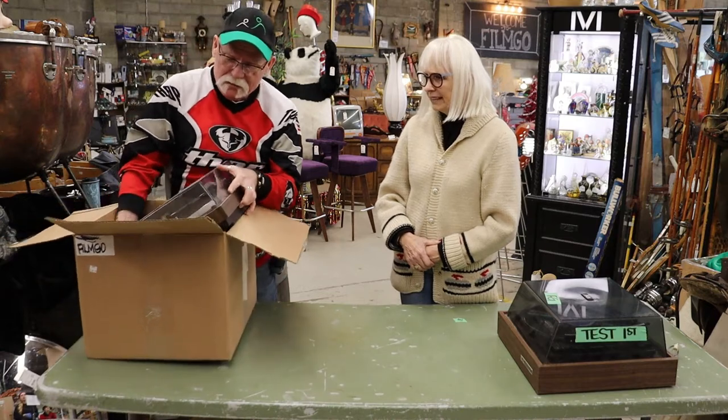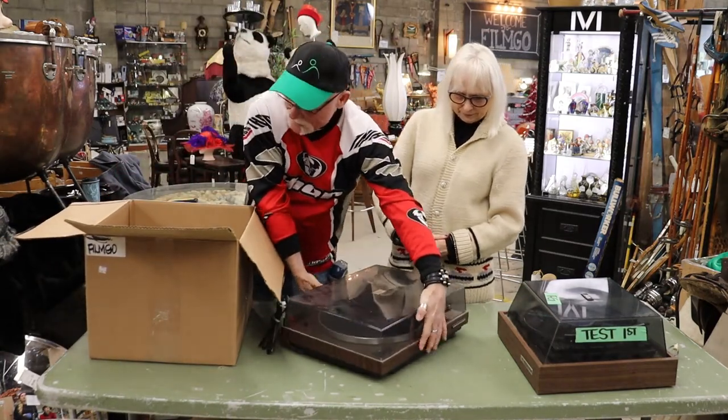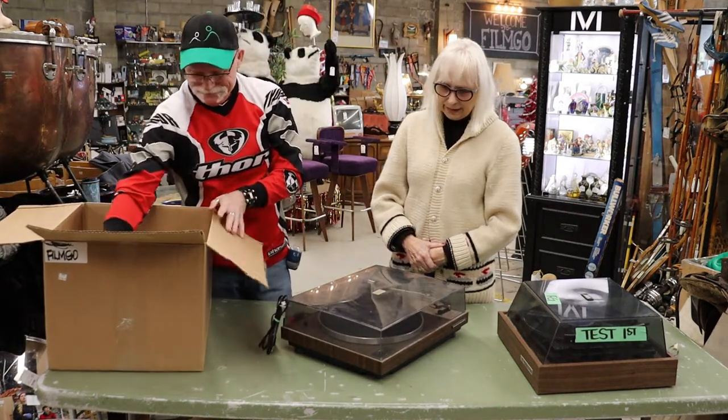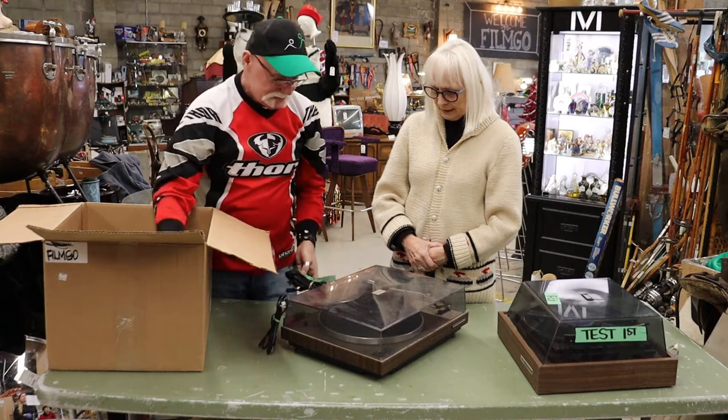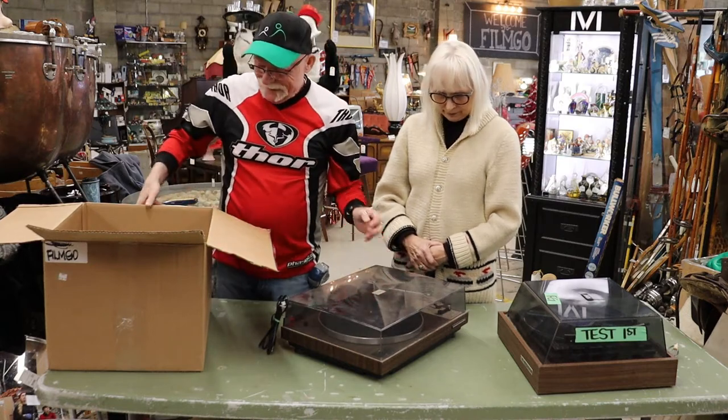Often though, a problem can be these stereos come in but they don't come in with any speakers. So how do we test them? Or they don't come with any cords.